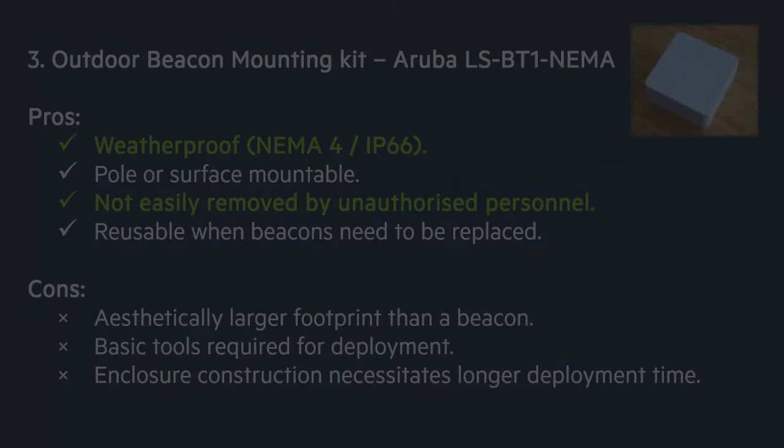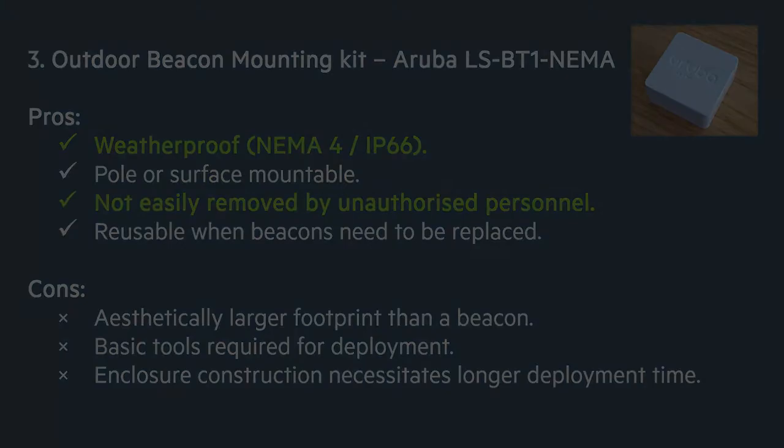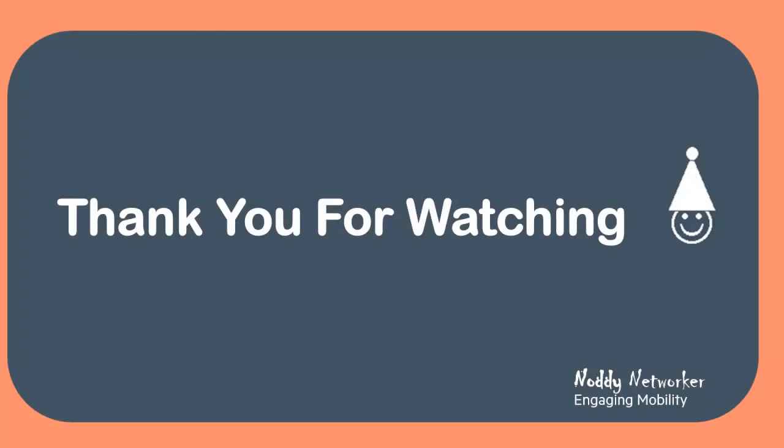So, as we have seen, the outdoor mounting kit offers a flexible deployment option, providing a weatherproof enclosure that is secure and pole or surface mountable. However, it does take more time to physically prepare and deploy beacons using this kit. And that concludes our quick look at the various mounting options for the Aruba battery beacons. Thank you for watching this Noddy Networker video. Hope to see you again soon. Bye for now.